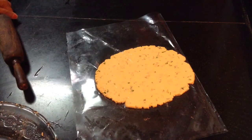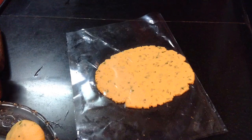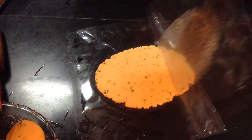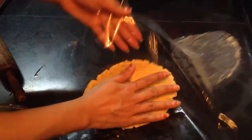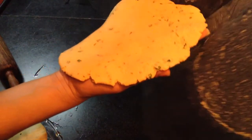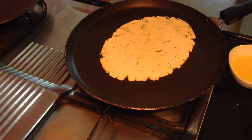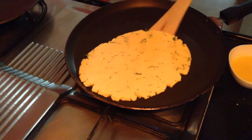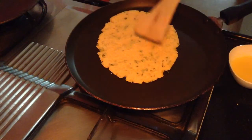My pan is also heated. Once the pan is fully heated, just remove the top layer of the plastic bag. Then remove the bottom layer slowly and put it on the pan quickly. Once one side is roasted, just flip it over. Cook the rotis on a medium to low flame.